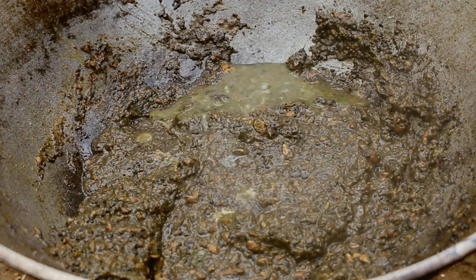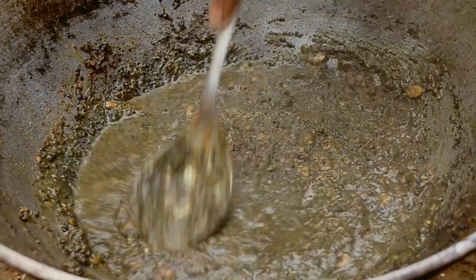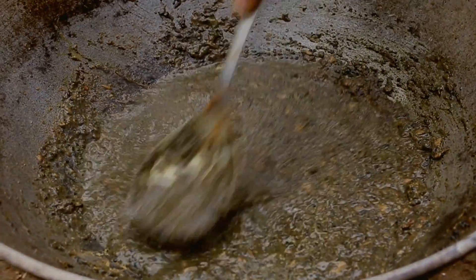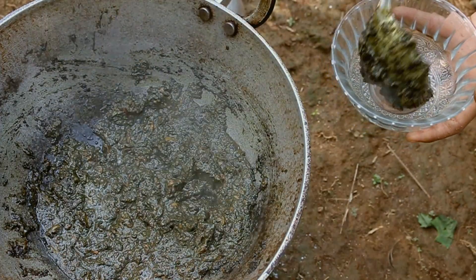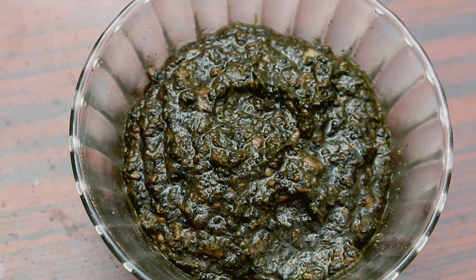Add a little bit of water and allow it to cook for another five minutes. The serving size of Tungrymbai is like that of a chutney or a pickle — remember not to have it as a curry. You can prepare your Tungrymbai in bulk and store it for an entire week.